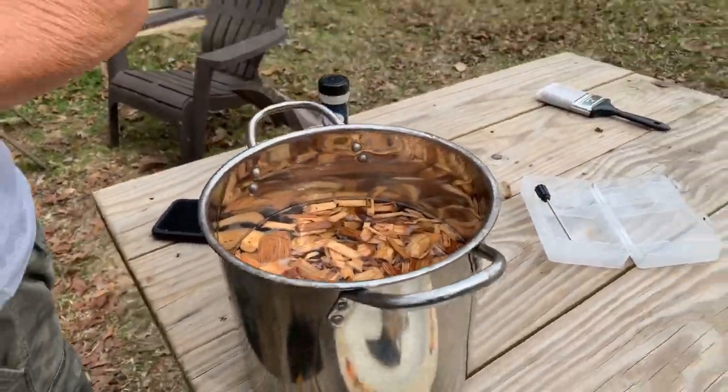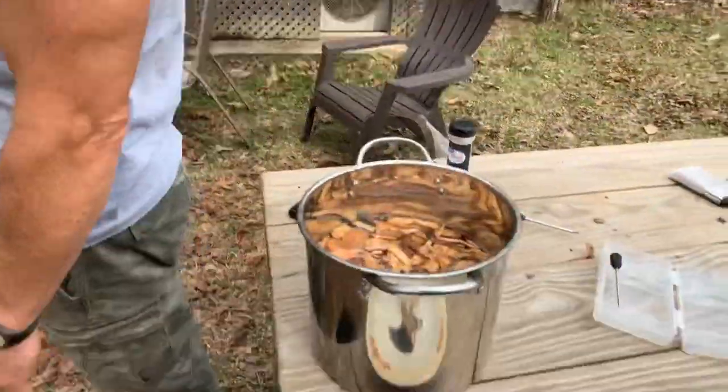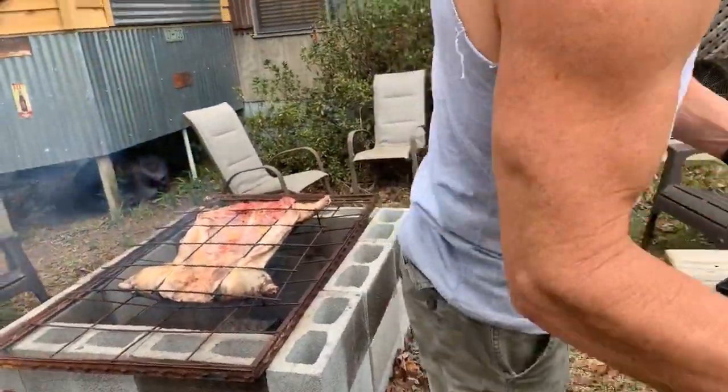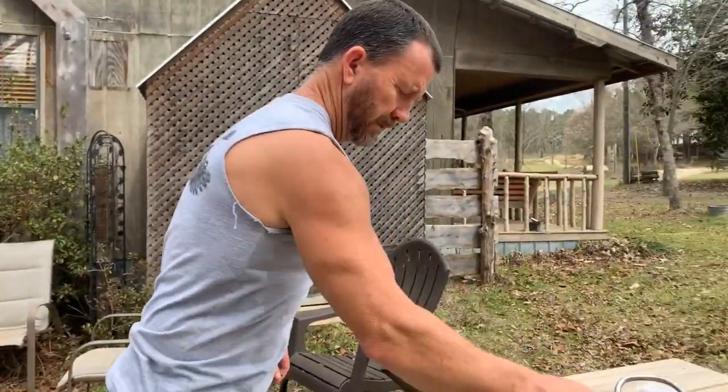The pecan chips are soaking in water so they don't blaze up and burn it. It's about time to flip it, so we're gonna have to flip it pretty quick. We don't have a tripod — I can't find my tripod. I don't know what I did with it.